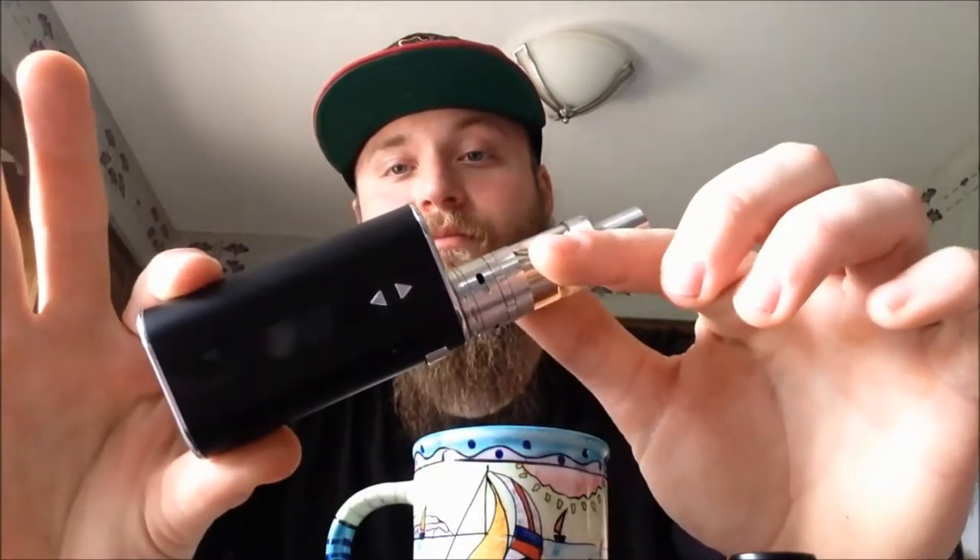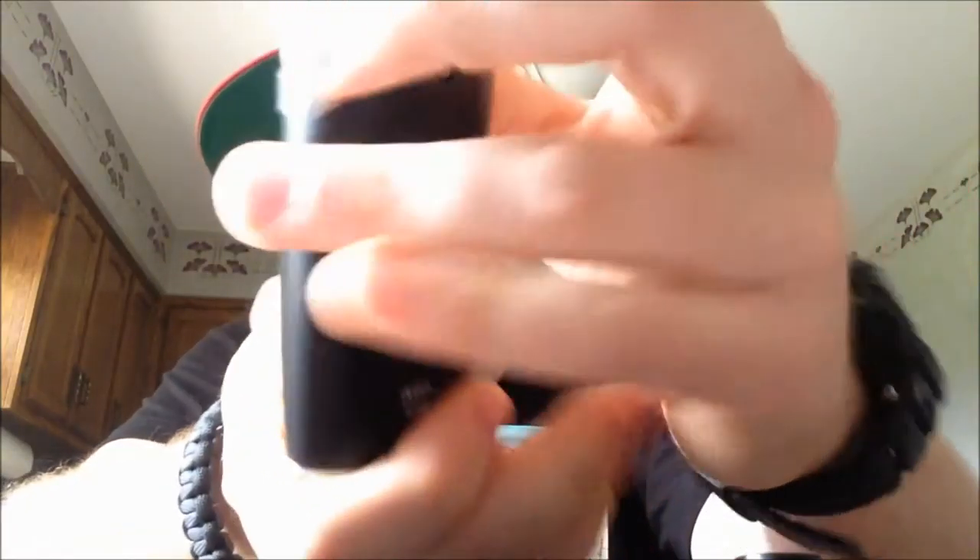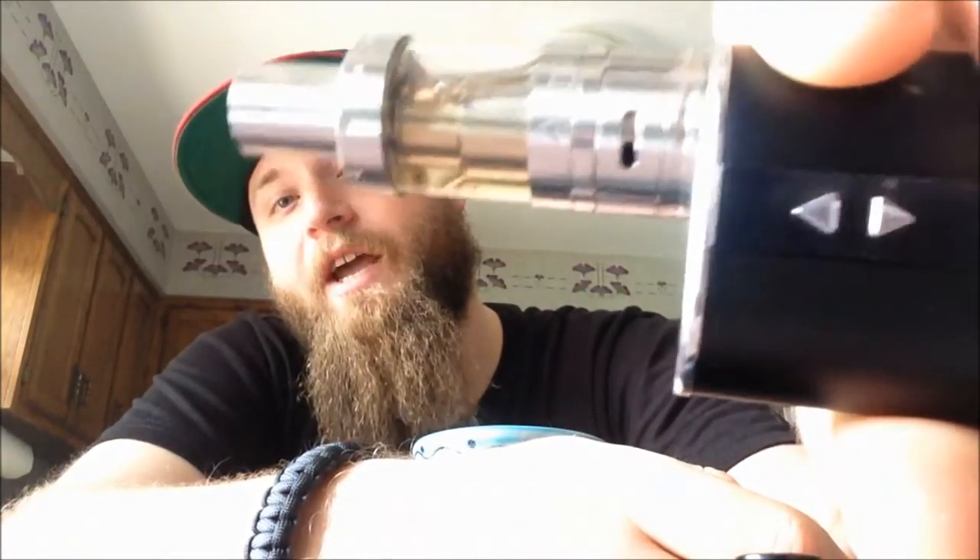I figured in the meantime I would do a review of the e-leaf iStick 50 Watt with an Arctic sub-ohm tank — excellent little setup. I was originally vaping... well, I started off smoking about a pack a day of Newport 100s, and those are coffin nails, let me tell you.